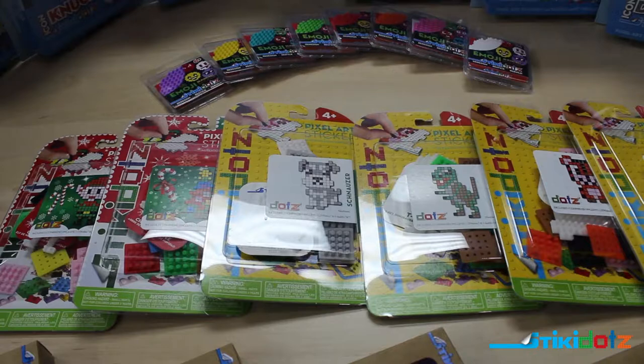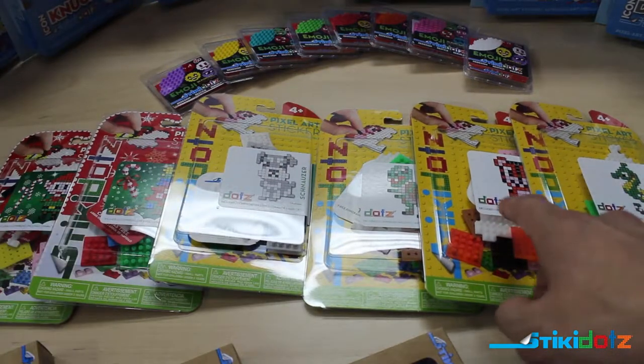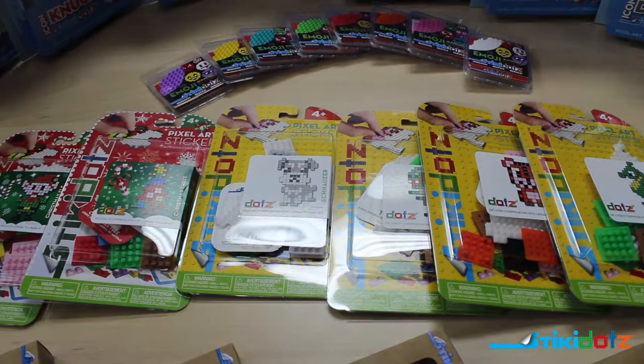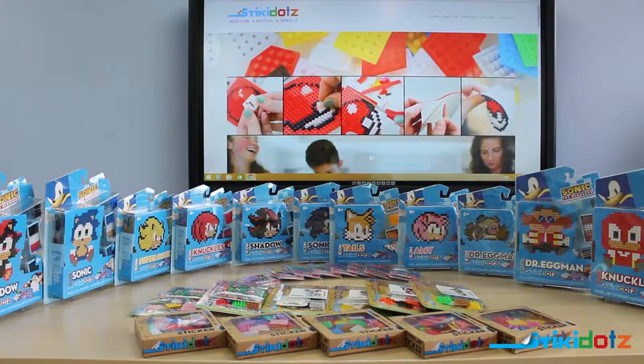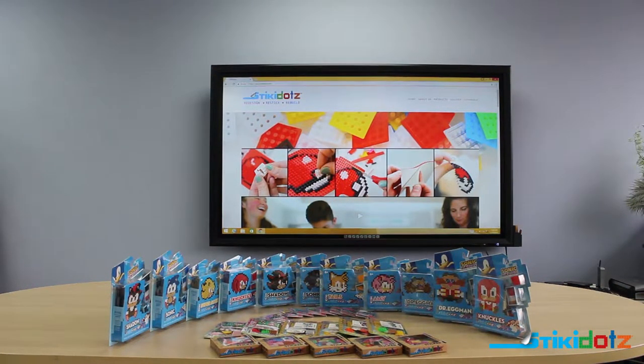The first product lines on our list today for pre-cut designs are our animal packs and our Christmas packs. We have a seahorse, a tiger, a t-rex, a schnauzer, and for the Christmas pack we have the elf and the Christmas tree. These are not all of our designs — we will have so many more designs available in the very near future. The next product line is our basic emoji pack which comes in eight different colors. And the final two product lines are our new licensed Sonic characters, which come in two different series: the cute series and the icon series.